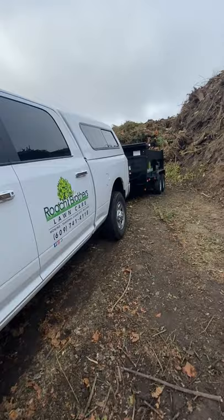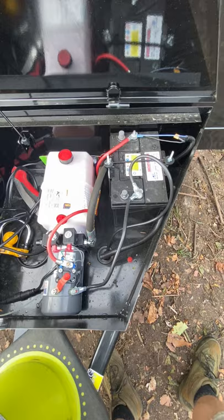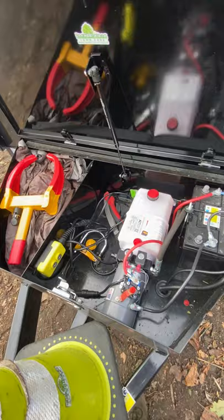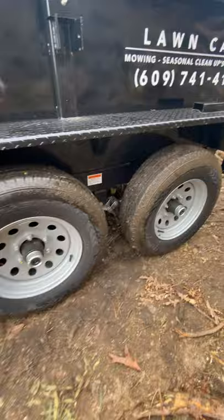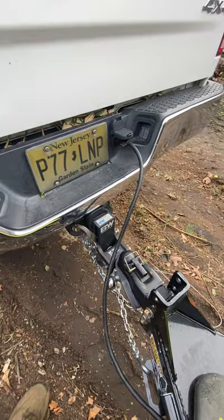Today we're going to go over a review of our new 6x10 dump trailer. It has a 10,000 GVWR. We got the box in here with the battery, the controller, and a little side compartment. It has electric brakes, obviously double axle, 2-5/16 coupler, and sections where you can raise and lower. We also have the V-type trailer hitch where you can raise and lower too.